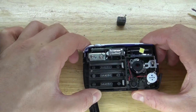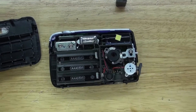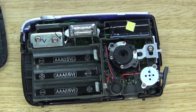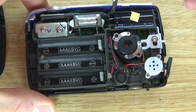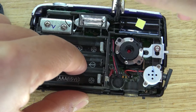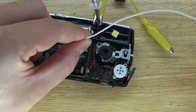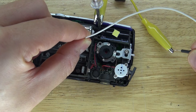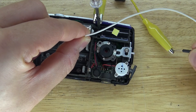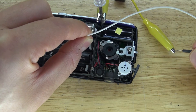Next, a very important step: you need to discharge the flash capacitor by using these alligator clips. You must discharge this capacitor. If you don't, you risk damaging the circuit of the camera. So I'm going to take the screwdriver and attach it to one end of the capacitor, take a jumper wire, and touch the other end carefully, and touch them together. The capacitor is now discharged, and now it's safe.